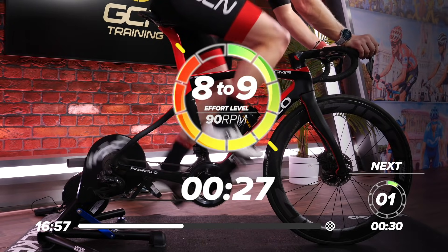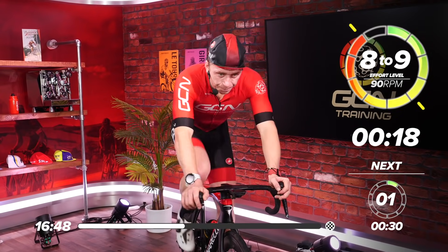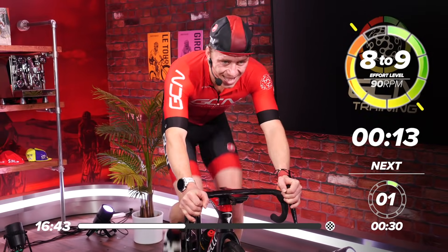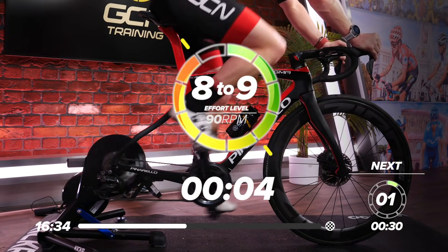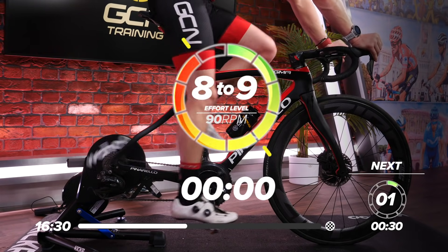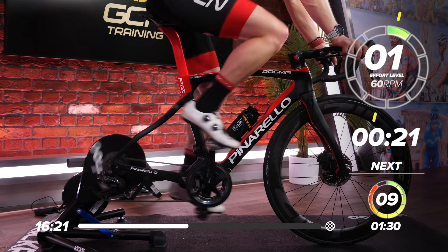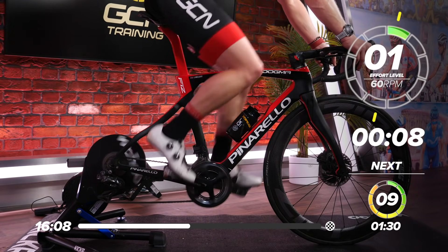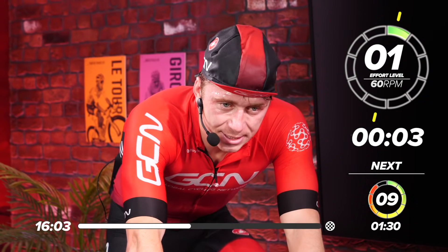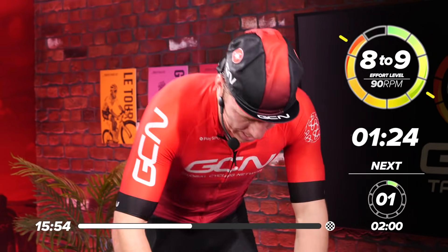15 seconds. 10. Five, four, three, two, one — relax. One more hard effort, guys, and then we've got a two-minute rest. Get your breath back. 15 seconds to go. Ready now — five seconds. Think about gear selection and let's go. Remember, two-minute recovery after this, so let's make this one count.